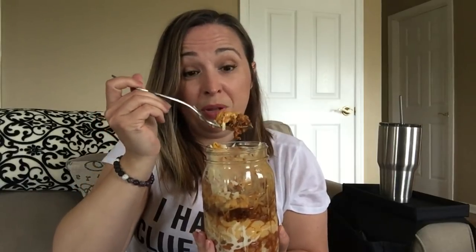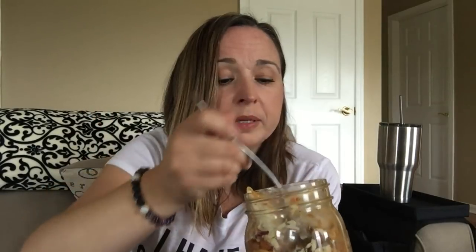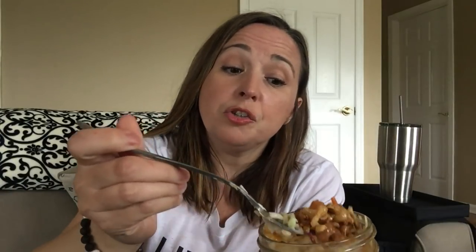Comment below with your favorite bowl concoctions of comfort food! If you guys want the recipe, hit me up at eatlaughreview@gmail.com and I'll shoot you the recipe.